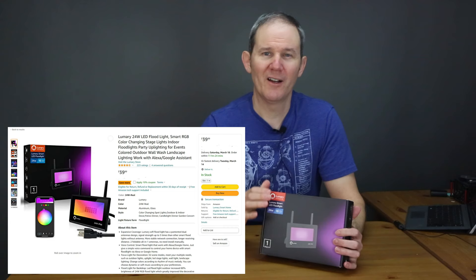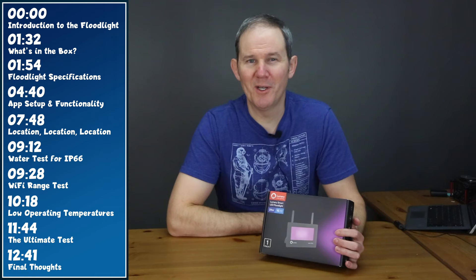I picked up this light just before the Christmas season to add some holiday lighting to my property. Since I can change the color to pretty much any color, I'll be using this on other holidays like Halloween or St. Paddy's Day. It cost about $40 American on Amazon and I'll add a link in the description below.